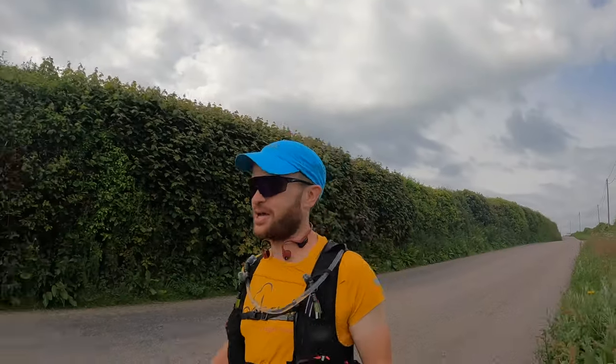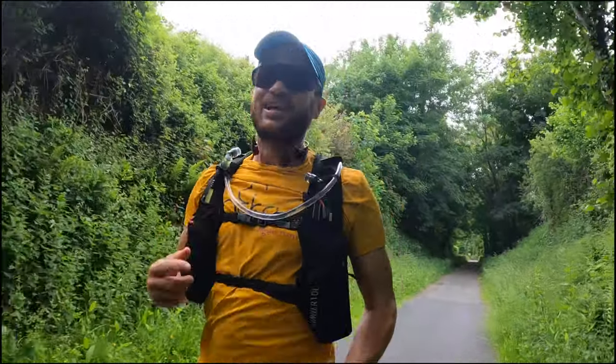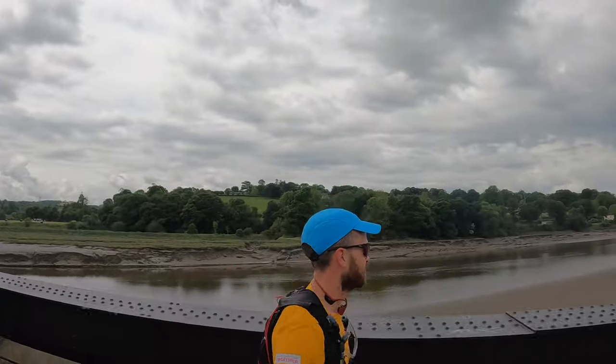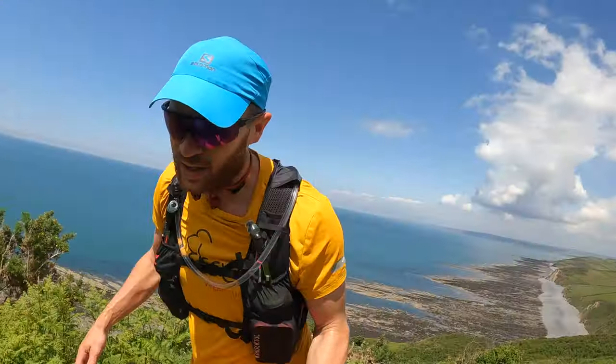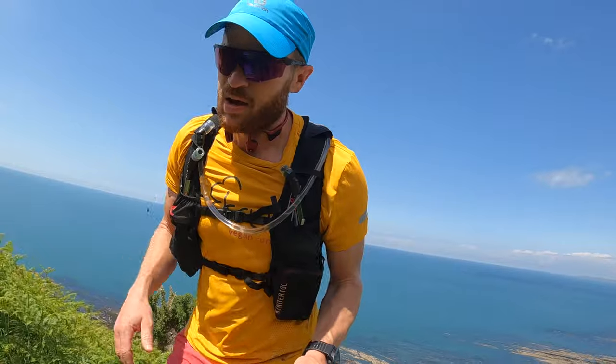I've had the backpack for about a month now. I've taken it on a whole range of runs, from a couple of hours with just the bottles filled at the front, to a 5-hour coastal adventure covering my first ever 50k, where the pack was stuffed with nutrition, two 500ml soft flasks at the front, and the two-litre bladder in the back as well. I've been out on the roads, the trails, some scorching weather, some not so scorching weather, and I feel like I've put this race vest through its paces.